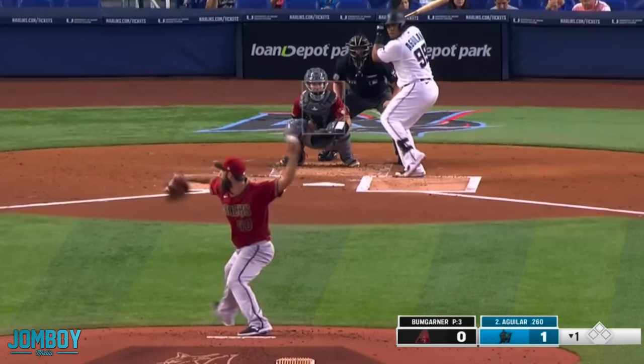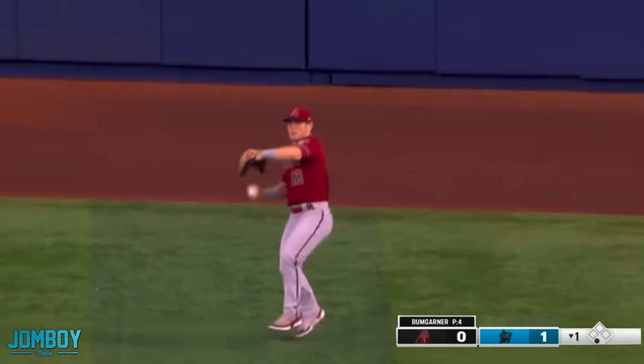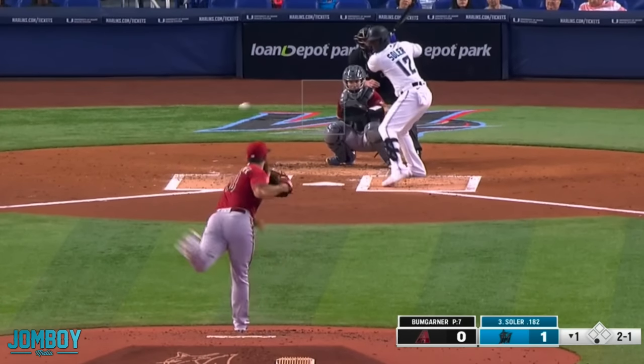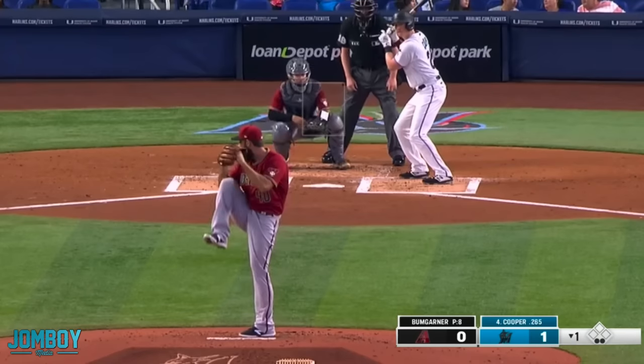It's probably a cut fastball or something like that. Bad start for Mad Bum, but then he induces a flyout, gets the first out. Next batter, Solaire, another flyout, gets the second out. Okay, getting better.